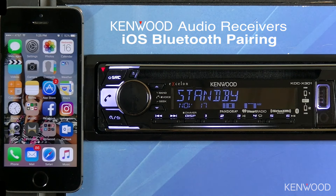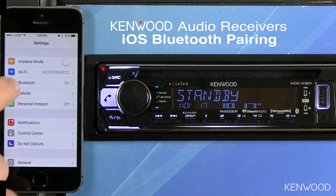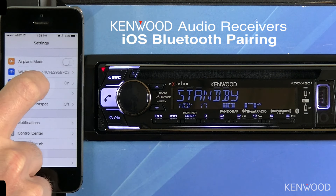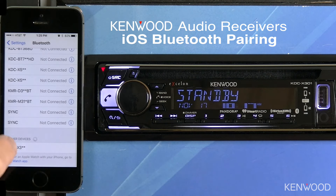To connect an iOS device to a Kenwood Audio Receiver, first select Settings on the iOS device, ensure that Bluetooth is turned on, select Bluetooth, and then scroll down to a list of available devices.